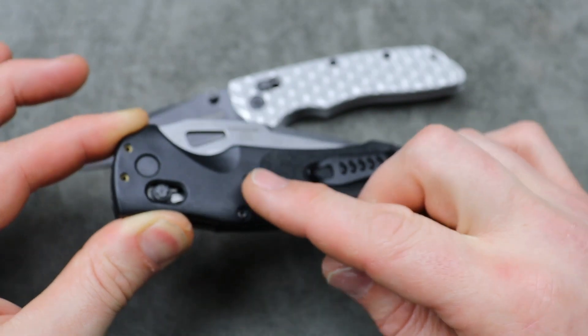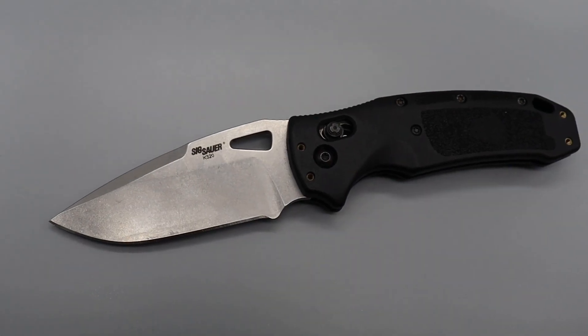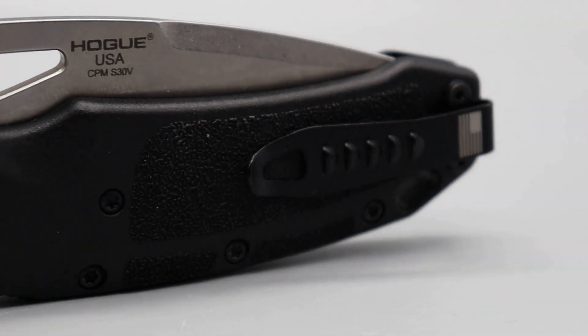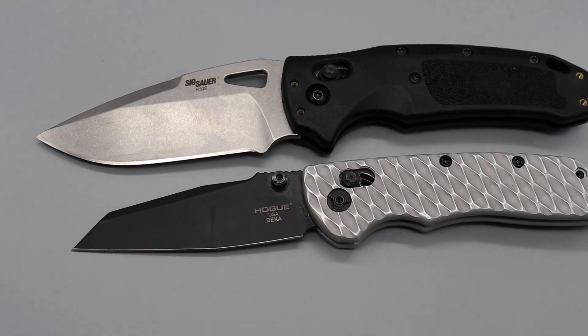They also have a new carbon fiber version with 20CV. I'm probably not going to pick that one up myself — it is quite a bit more expensive — but it is available for those that love the K320.